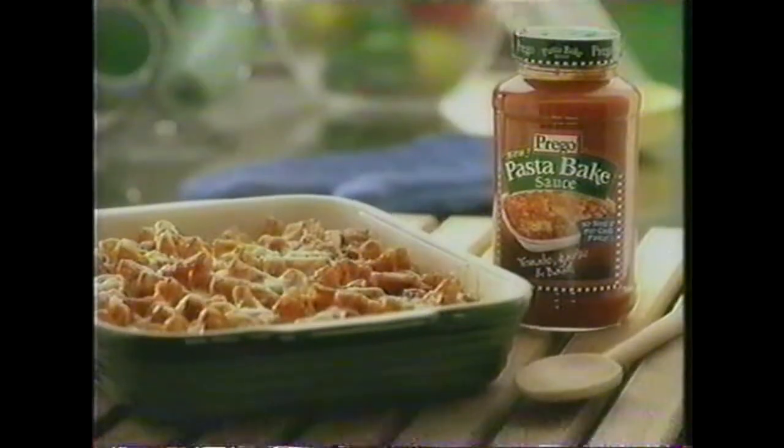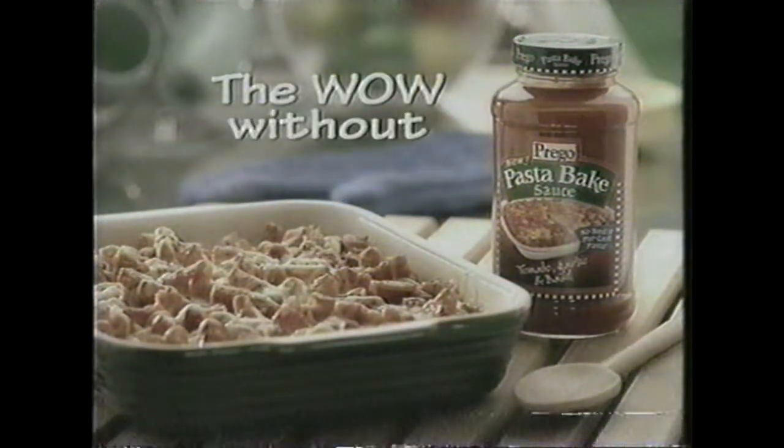Just pour it on, add water, bake with cheese and sauce. Wow! We're an ooey gooey oven baked family favorite. You pray no Pasta Bake sauce so I would have to work.